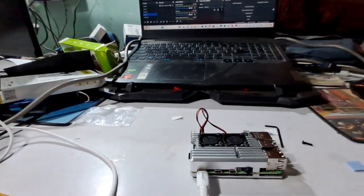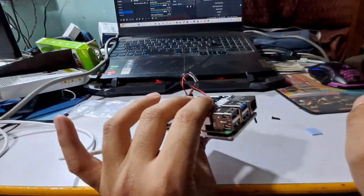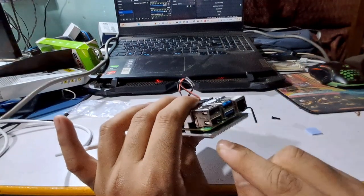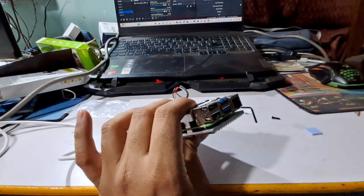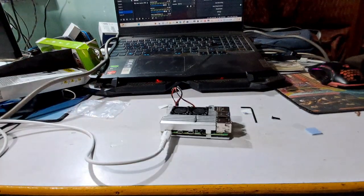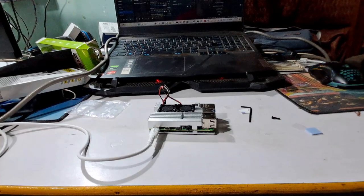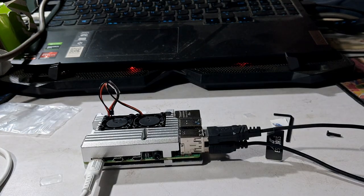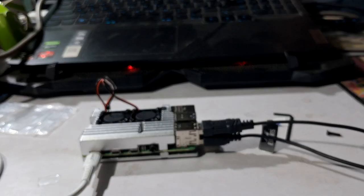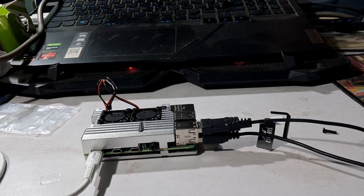Now let's quickly do the keyboard and mouse setup. As I mentioned in the previous video, using the Raspberry Pi 4 you don't need any USB hub because it already has 4 USB ports. Still, if you need more you can use a USB hub. I am using a keyboard and mouse. You can also attach a USB webcam — in fact, I will attach the USB webcam as well because I will do a face detection or surveillance monitoring project here too.